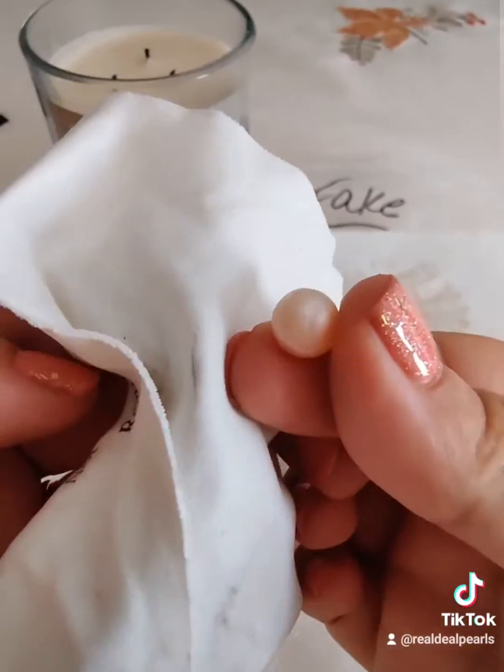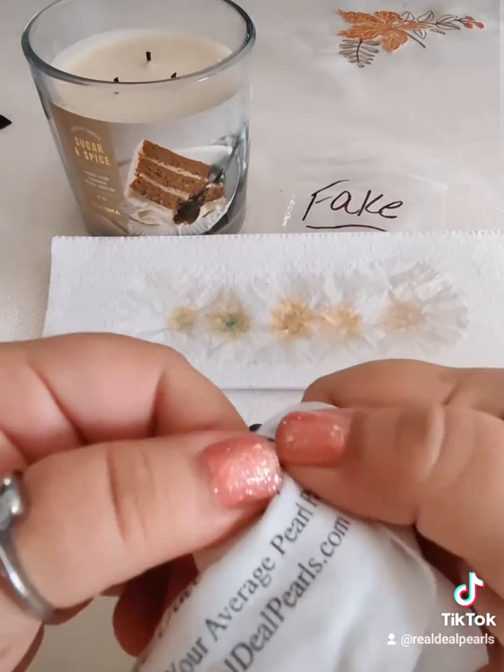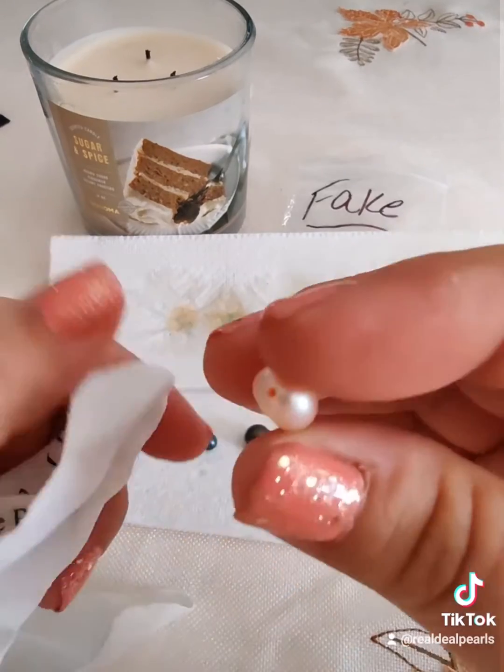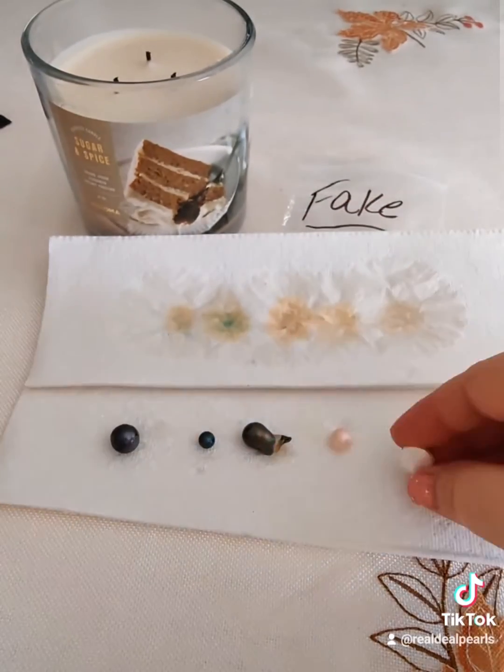The fourth one is a cultured freshwater that's not treated or dyed, and this one surprised me. It looked chalky but when I wiped it off there was no damage. The fake one didn't even bubble, so there was no change.